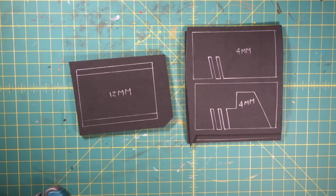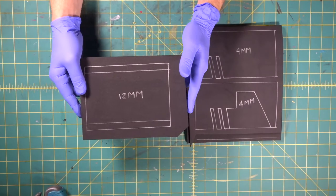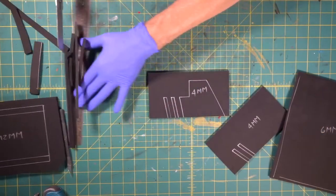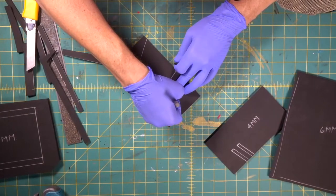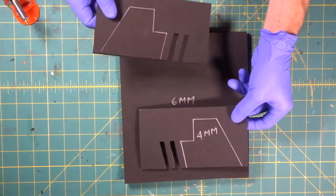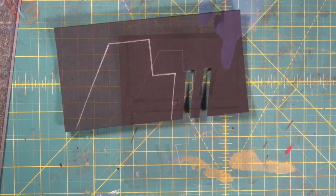All right, here we go. We're going to begin our Viper by doing our centerpiece. There's going to be stuff built on top of this and stuff built below it. Here's our centerpiece, and these are going to be our two wings coming off of it. We're going to cement these down to the six millimeter piece, but we're going to put a detail on here first.